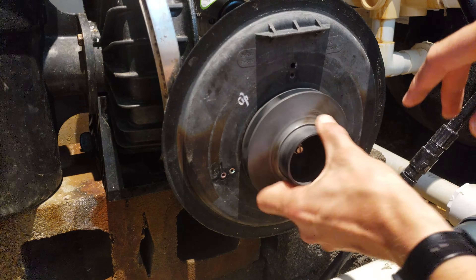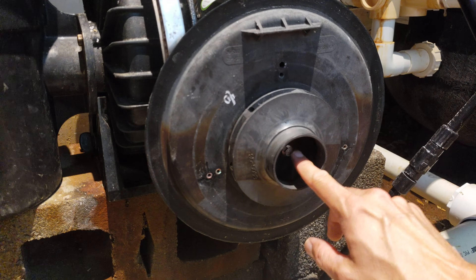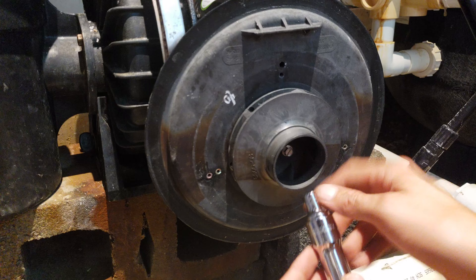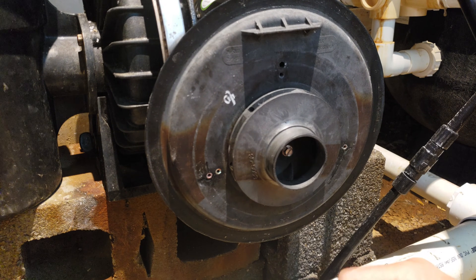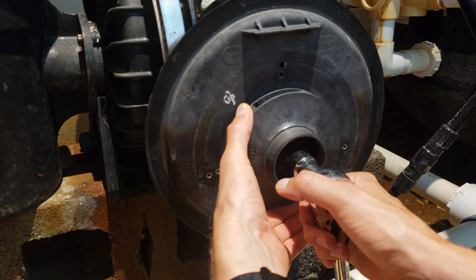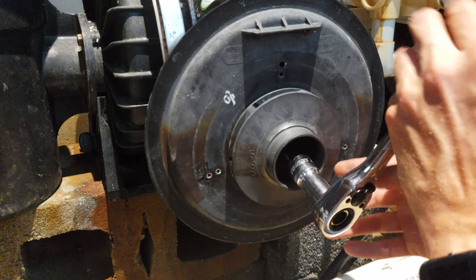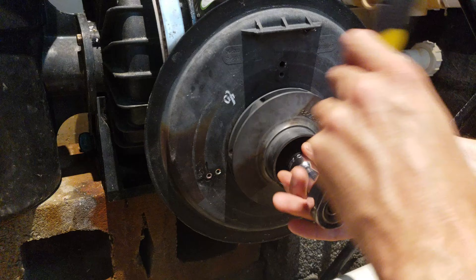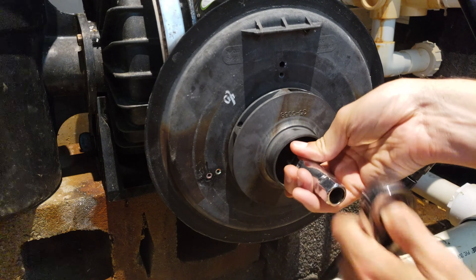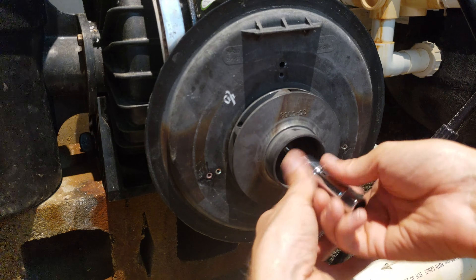Now we're down to the impeller here and there's a screw inside here which you can see. We're going to remove that screw - that uses a 3/8 socket or a flat head, the socket is going to be easier. This one is already going to be a little bit loose, but the main thing to know about this one is this is a reverse thread. So you're going to turn clockwise to loosen it. Hold the impeller to keep it from spinning. I'm turning clockwise to remove the screw.